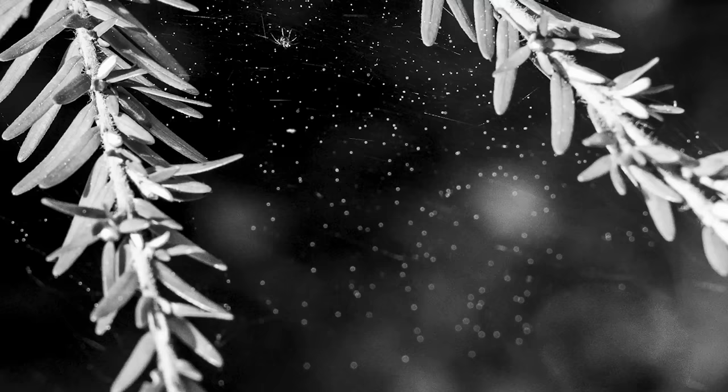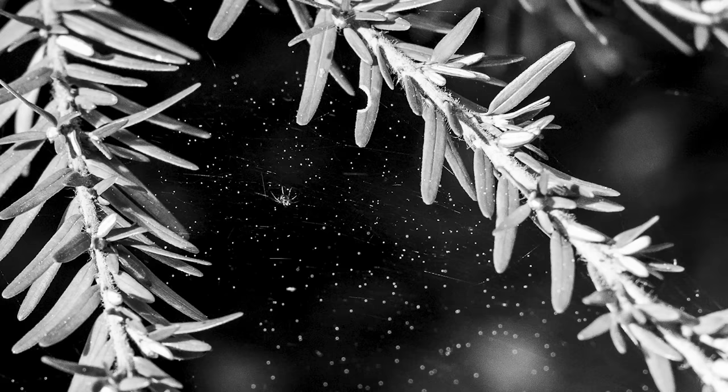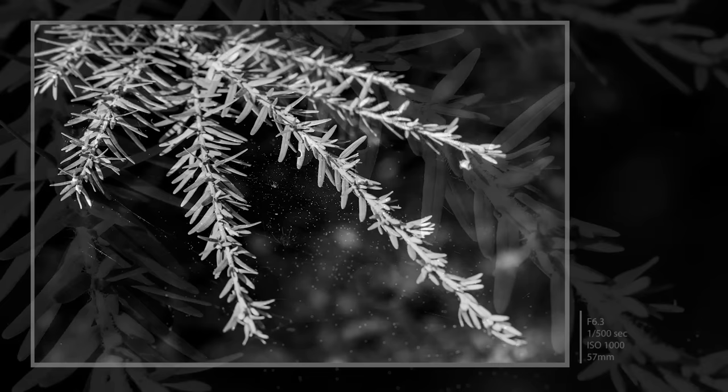Hidden within these final two images is a real treat — a beautiful mini spider in its web. Barely visible to the eye, but by stripping away the colour, this little creature could be seen.